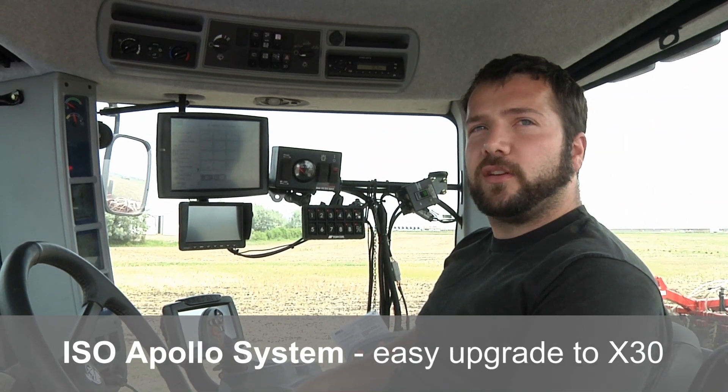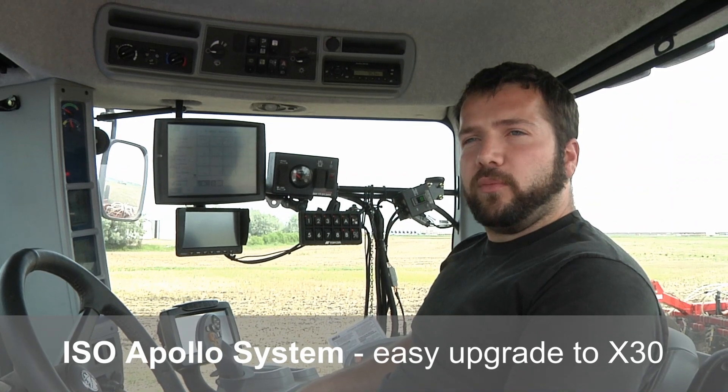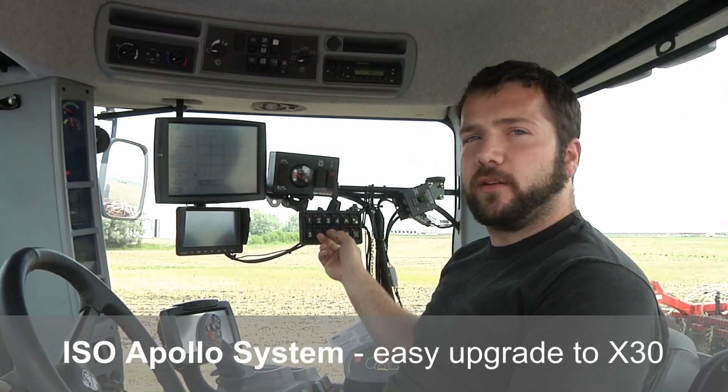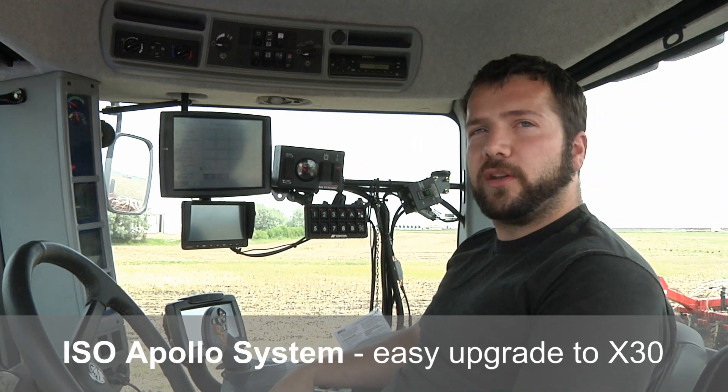It uses the same harnessing on the drill and tank as the X30, so another bonus is if you want to update to X30 it'll be a lot simpler. All you need to do is get the in-cab components and run it as the X30 option if you want to upgrade in the future.